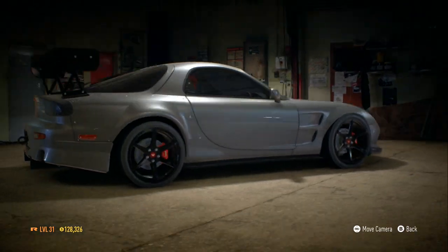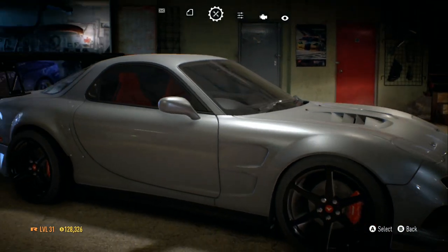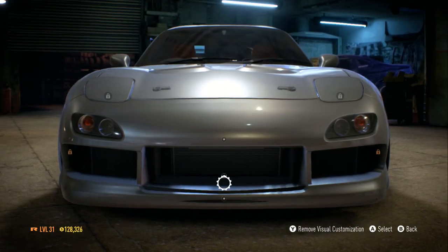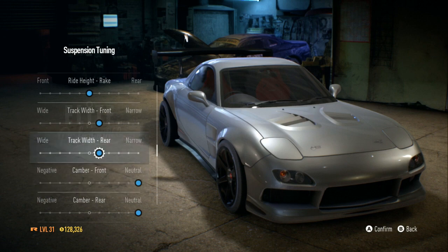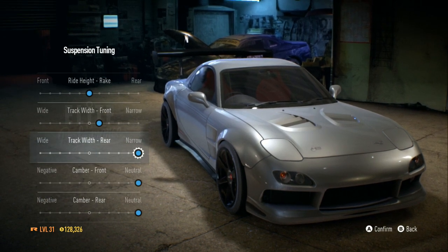I'm going to tuck that in. Let me see — oh, I think it's down here under Stance. The back tires — there we go, I want them to go all the way in.